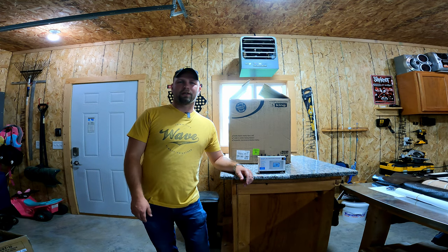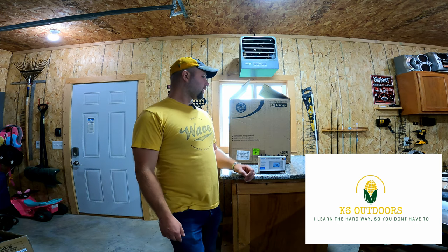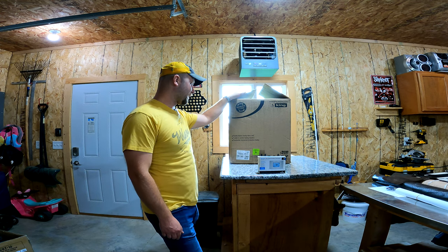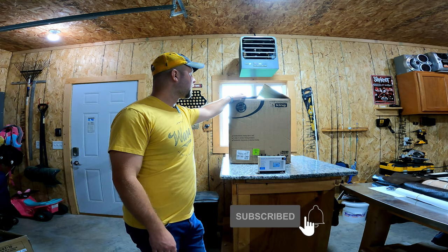How's it going everybody? Welcome to K6 Outdoors. My name is Kyle. Today we got something a little fun here on the channel. We have an upgrade for the old shop. This is the King Electric KB2407-1 Eco 2S Plus electric heater.